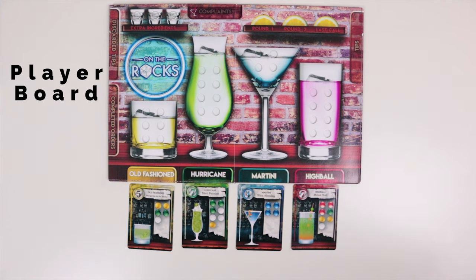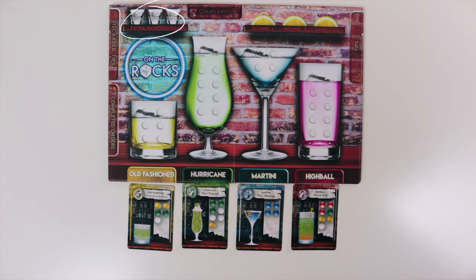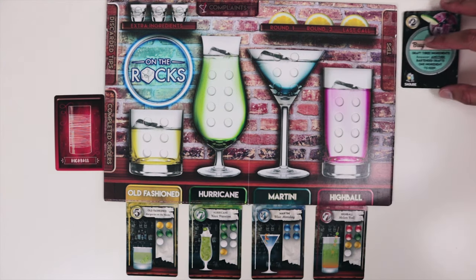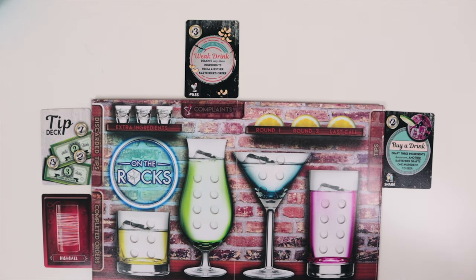Now let's take a look at the player board. These are all your cocktail glasses where you put all of your ingredient marbles. You'll put recipe cards under their corresponding glass name tab. Lemon round markers are placed on the shelf when completing a full drink order. The space up here is for the extra ingredients. Finished orders go face down on the completed orders tab. Tips cards are placed face up by the tips tab, and used tip cards are discarded into the discarded tips section. Past tip cards go to the complaints tab. The On The Rocks sign itself is used to organize all your ingredient marbles before you put them into the mixing area.